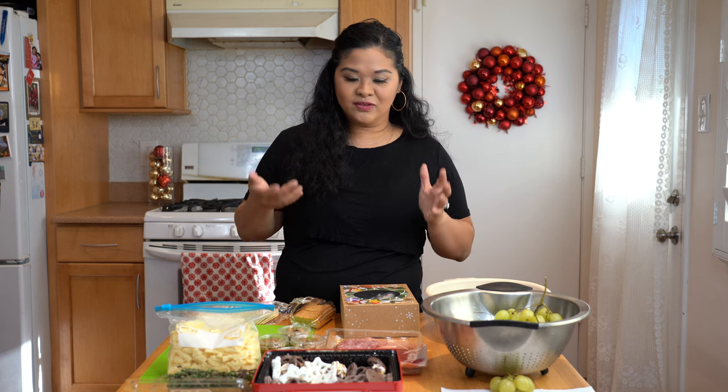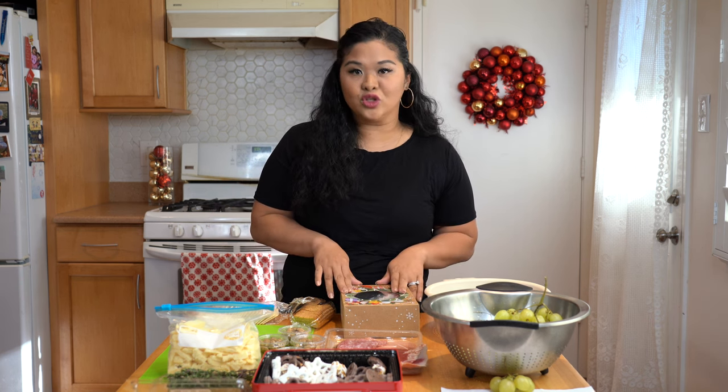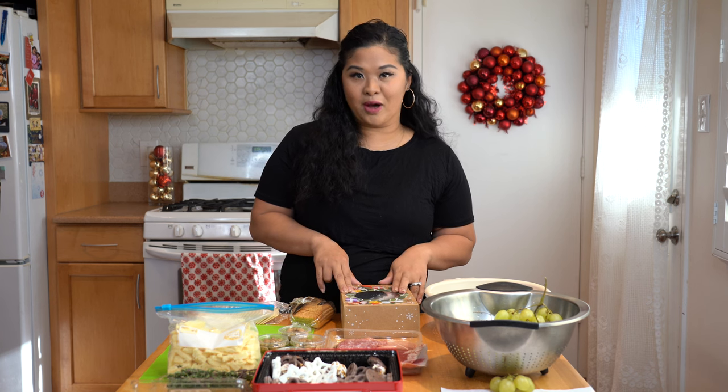I know it's been a minute since I did a video, but this is something I've been doing a lot of lately, and people have been getting requests for me to make some for them. So I decided, you know what, I am going to show you guys how I make these boxes.